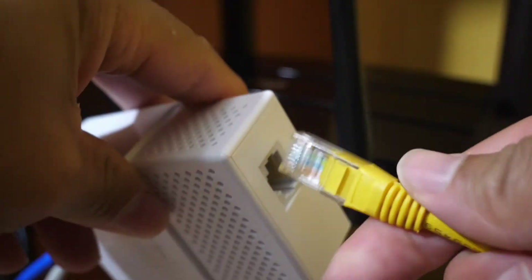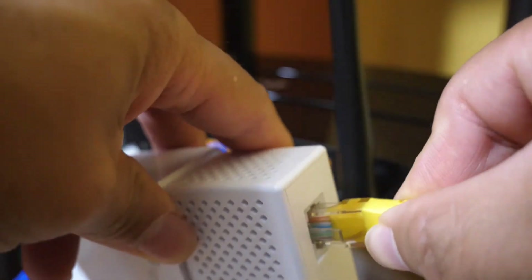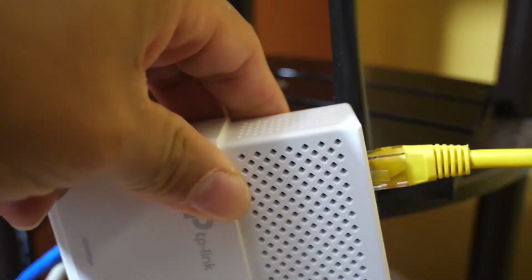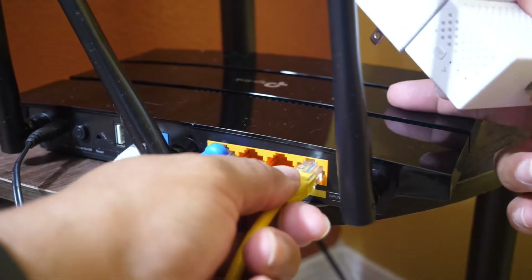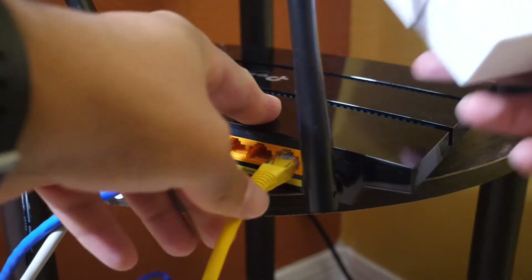First, you connect the Ethernet cable to one of the power lines, and the other end of that Ethernet cable is connected to the router. There's no wireless here.